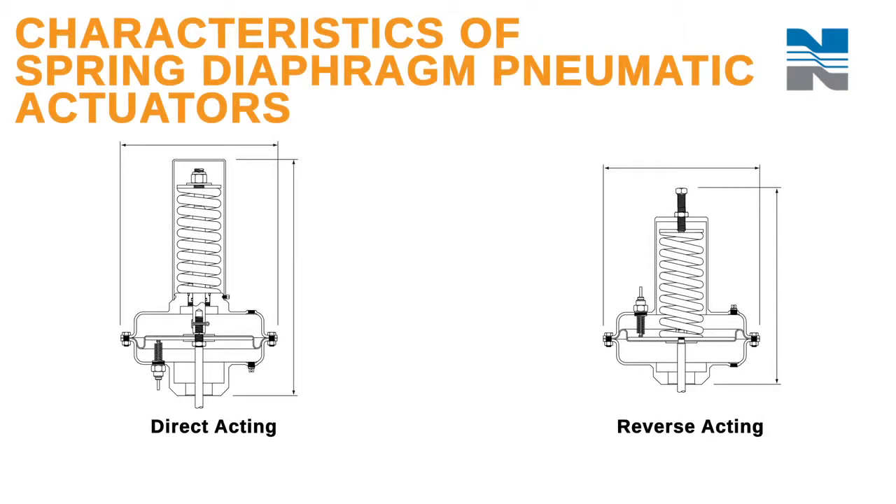Norseal valves come standard with spring diaphragm pneumatic actuators. These diaphragms are available in spring closing or spring opening types and are both available in a range of sizes to suit your operating conditions.